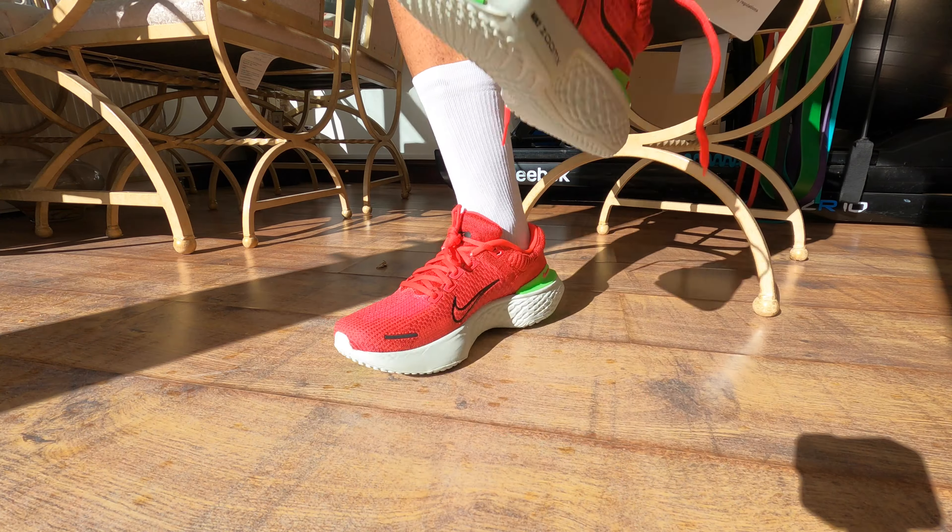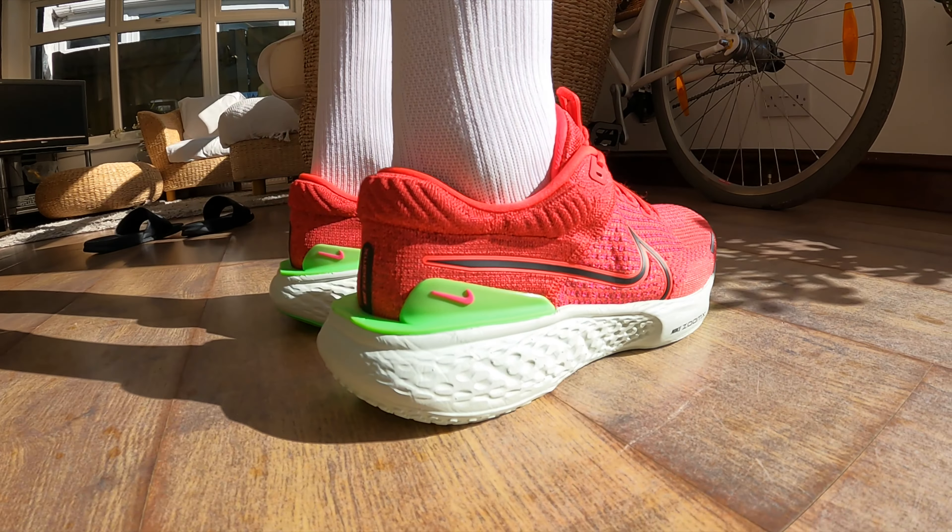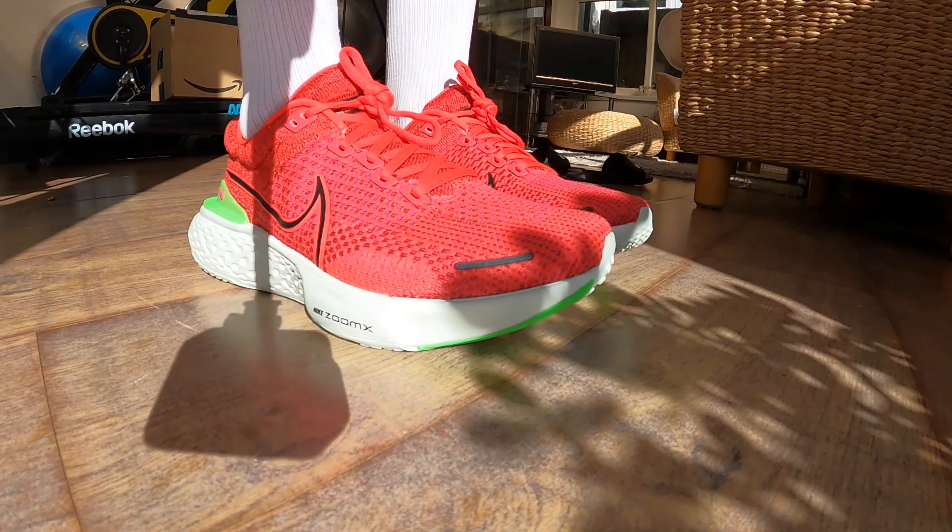I've taken it for a spin this morning as they arrived yesterday, to give you the most obvious question: do I need to upgrade from version 1 to version 2, and are these any different? So with that aside, let's get stuck into it.